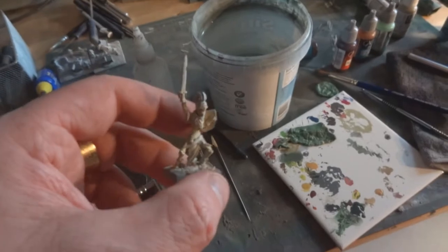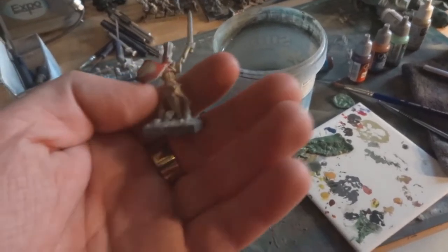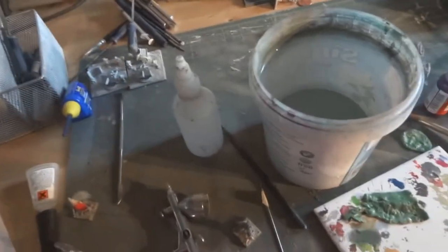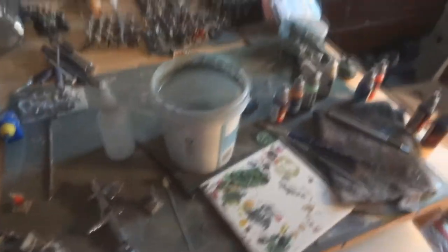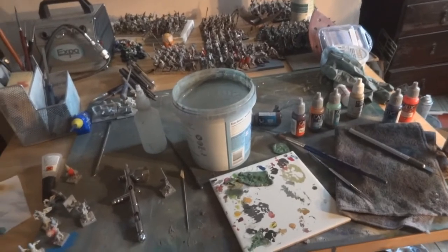These are my Mantic models - they are called Revenants in Mantic, but they are a darn sight cheaper to use as Graveguard. They're quite ornate looking skeletons.